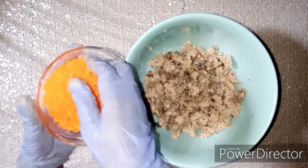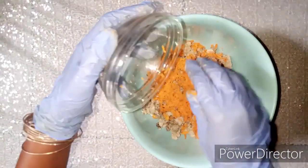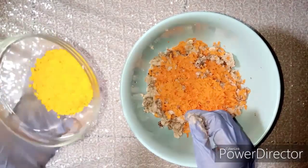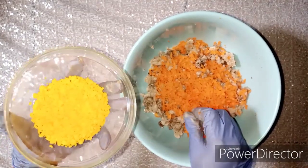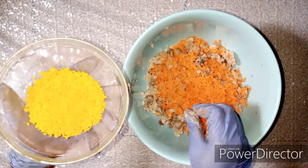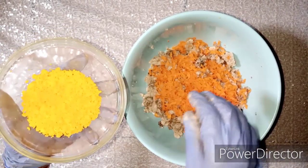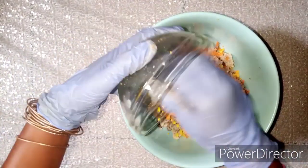Next we're going to have our shredded glutathione soap — this is actually an exfoliating soap — we'll add half of it in here. Then we have our ozone soap, using the yellow one. This is a very good lightening product, but you don't use it by itself; you add it to your black soap production so it activates and boosts the lightening effect. We'll add half of it in here.